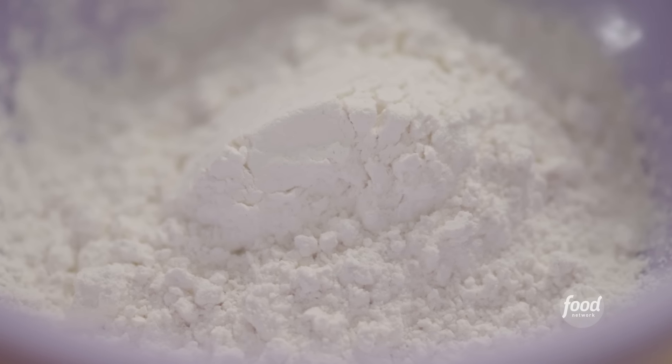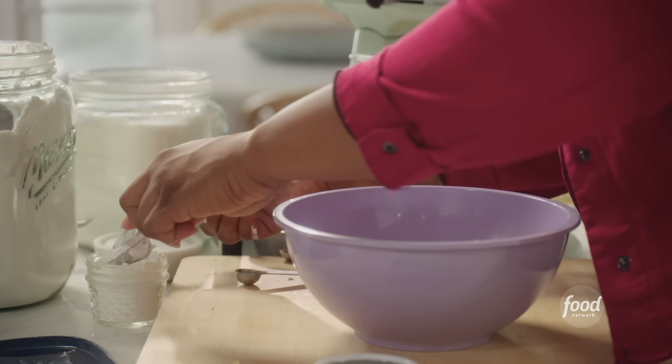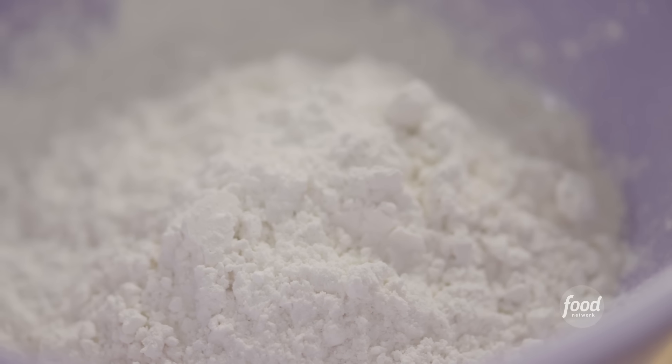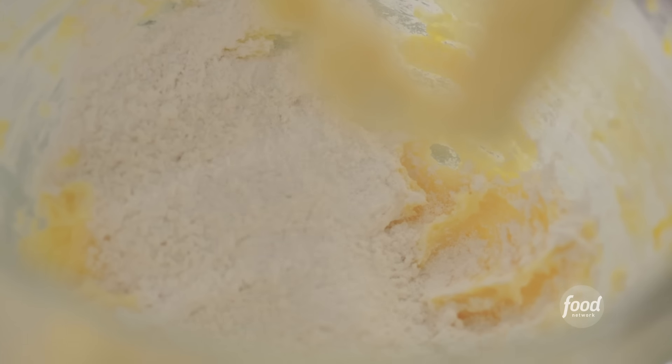I'm adding one and a half cups of flour to this bowl. I'm also adding one tablespoon of cornstarch — the cornstarch ensures the cookie is nice and firm so when we dunk it, it doesn't fall apart. Then I'm adding a quarter teaspoon of salt, mixing it up, and adding my dry ingredients to the wet.